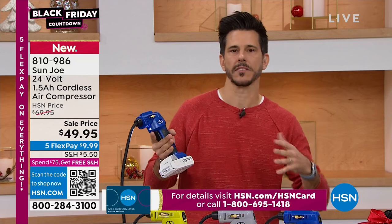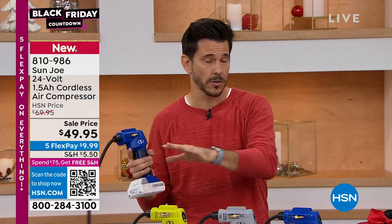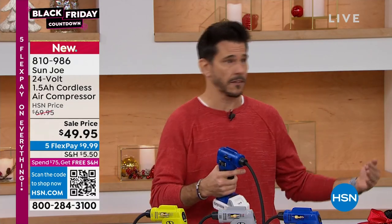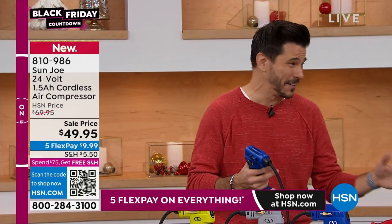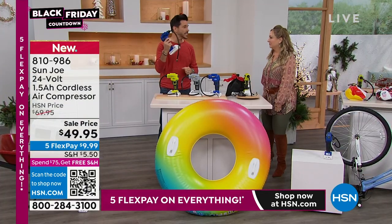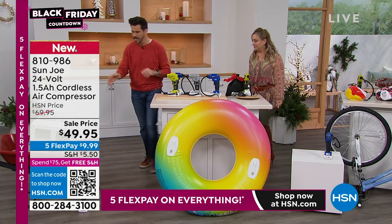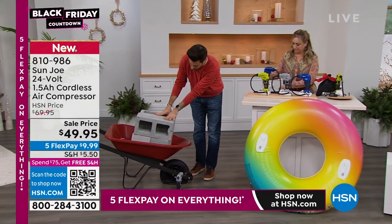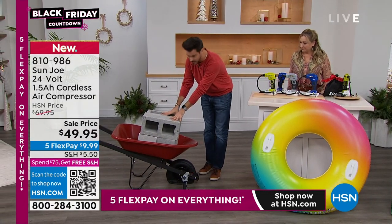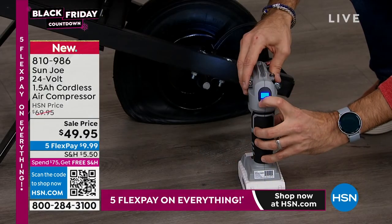There are other things out there in the market, like a huge inflator for a large mattress that's going to live in your house or garage. If you're out and about and you get a flat tire, this is what you need. I want to start off and show you this demonstration — this is a wheelbarrow heavily loaded down with about 100 pounds of cinder block. I'm going to go down and with one touch button, this is how you turn it on.